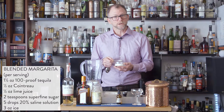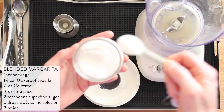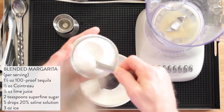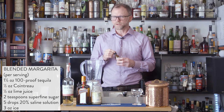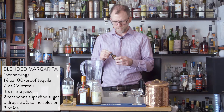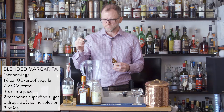Another step we'll take to reduce water is to use sugar — in this case, superfine sugar because it will dissolve more quickly. And we need two teaspoons of that. Finally, I find these work a lot better with a little bit of saline. Check out my other video for how to make saline solution, but we need five drops of this per drink.